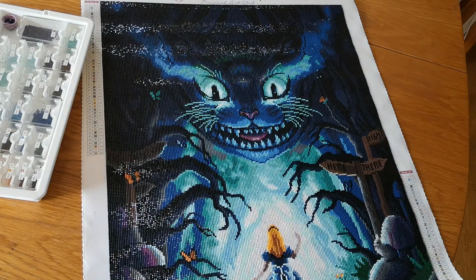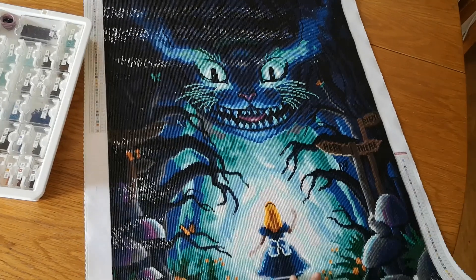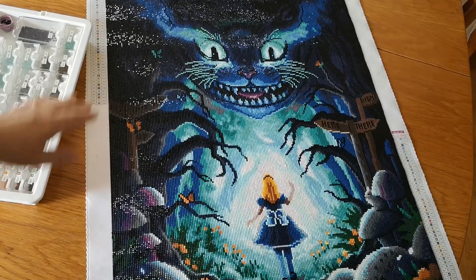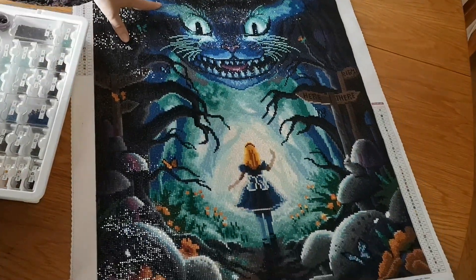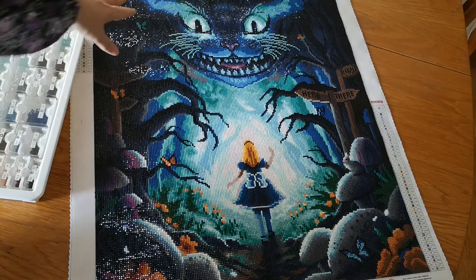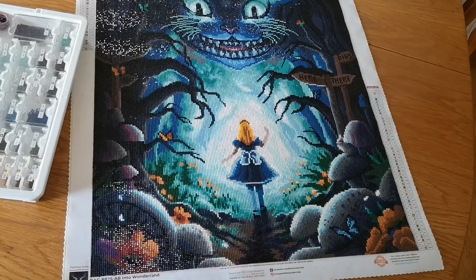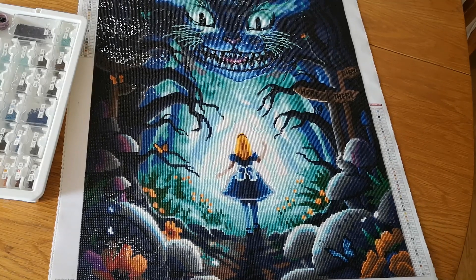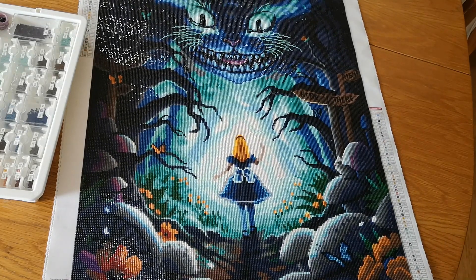Hi everybody! My 'Into Wonderland' is now finished, so you can see it from the start. My DL is coming out — it's quite big. It is 51 x 71 cm.